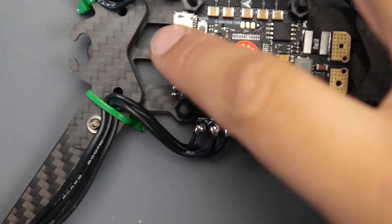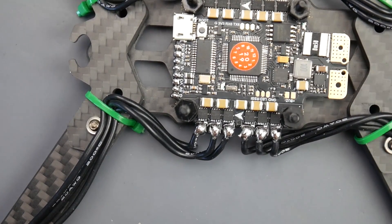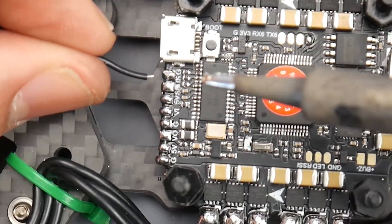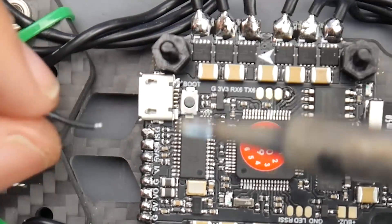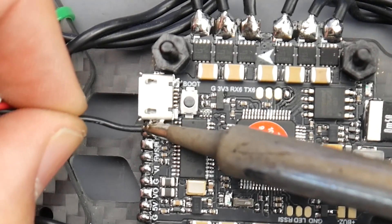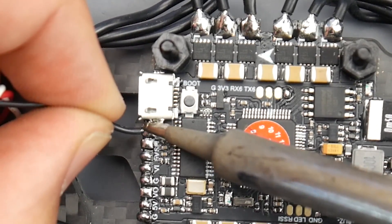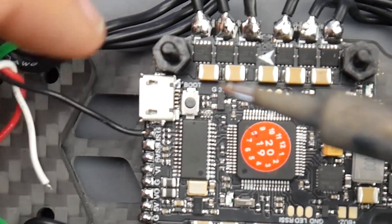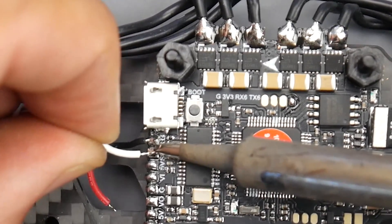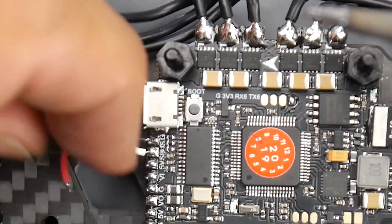Now we're going to start with the receiver. I'll start from the top and move to the bottom, which just makes my life much easier. The first one is going to be ground. Whenever you're soldering a ground pad, it usually takes longer to heat up, so keep the soldering iron on there slightly longer than on any other pad — that's very important to get a good connection and melt the solder. The next one down is going to be SBUS, which is the white wire, the signal. Then we have 5 volt.